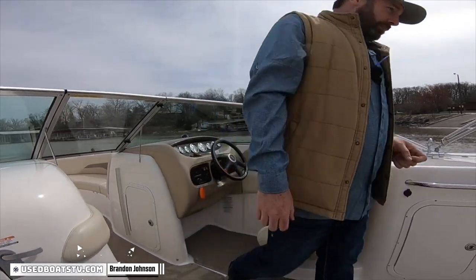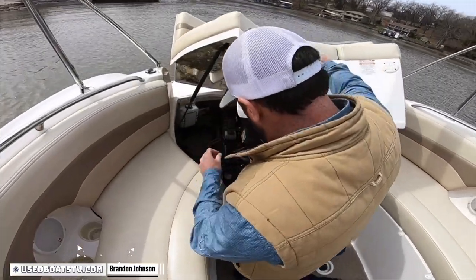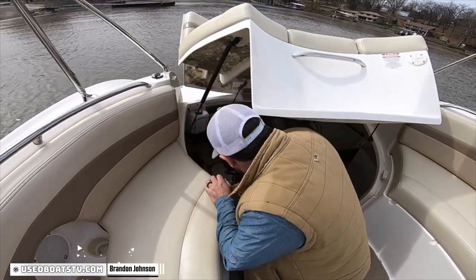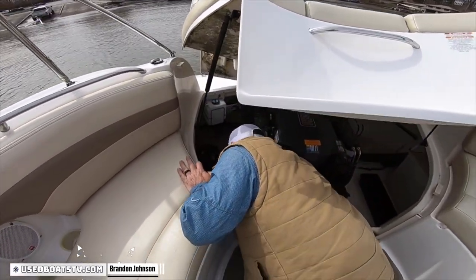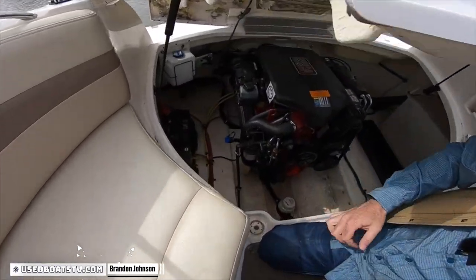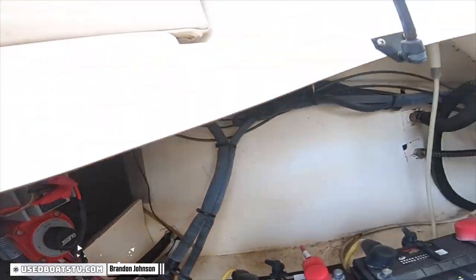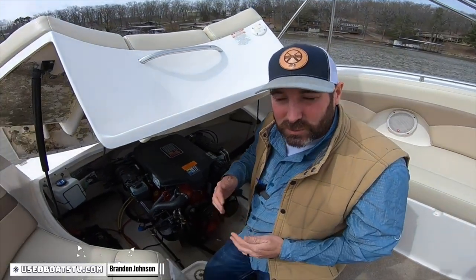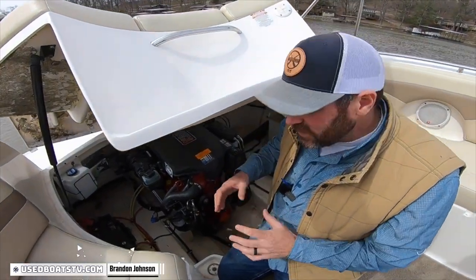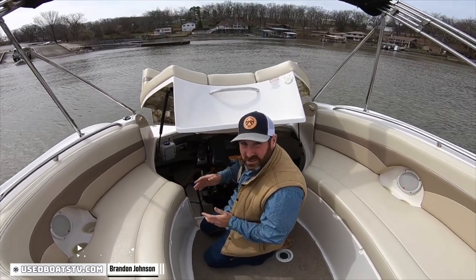Once you have your beautiful Chaparral 274 Sinesta in the water, you come back underneath the engine compartment — it just lifts up. Right here to the starboard side, we have dual batteries with a switch. The benefit of that is we can turn that switch to both. The alternator is going to charge both the batteries while we're driving the boat. If we're going to stop, cove out, listen to the radio, switch it to one or two. That way, our stereo and lights and whatever else is isolated to a single standalone battery.